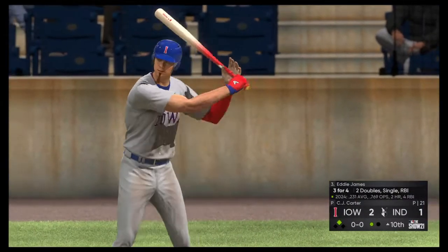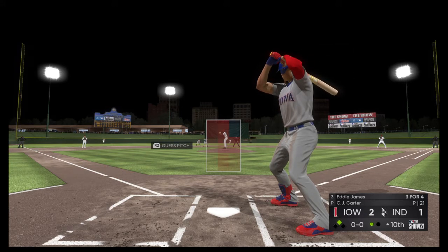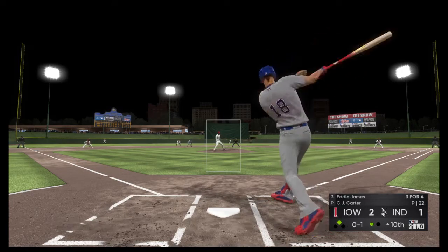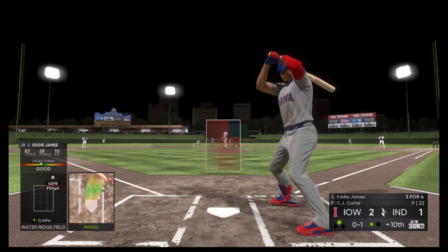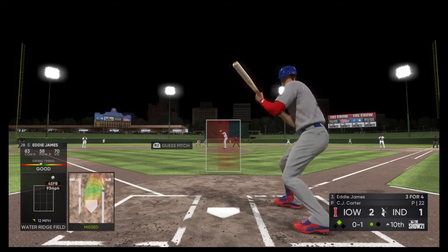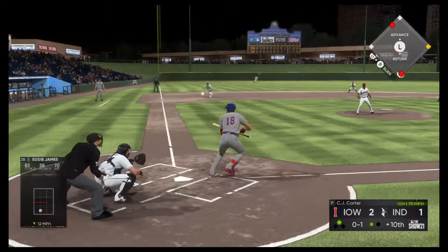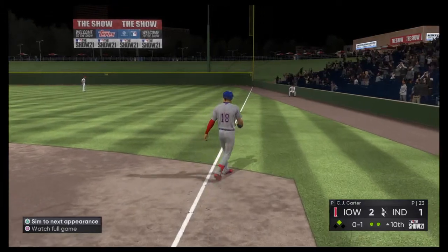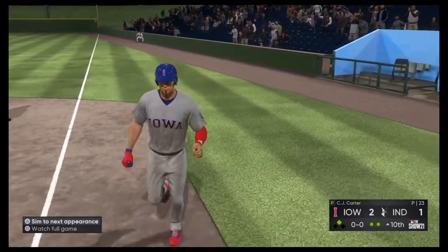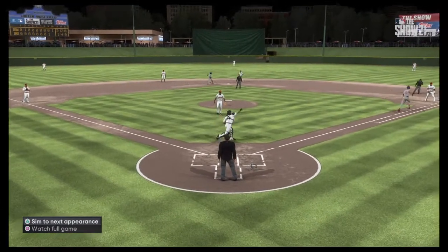Digging in, the switch hitter Eddie James — three hits including a pair of doubles for him thus far. Now the fastball is swung on and missed. Got to sit middle-middle when a guy's trying to pitch around you. If he's going to give you first base, take it. Tried to bunt his way on, but this has popped up. Throw gets in, two down. The infield was playing back, but it's not going to work out for him this time. That's a nice play to react, and they take care of it.